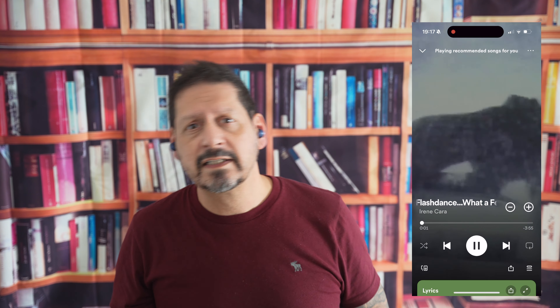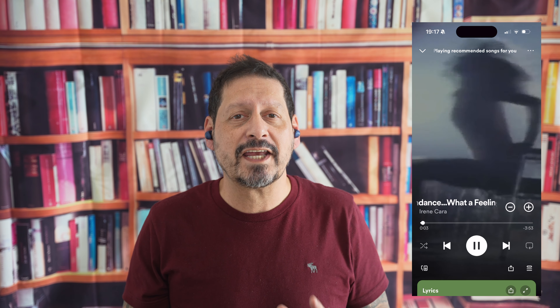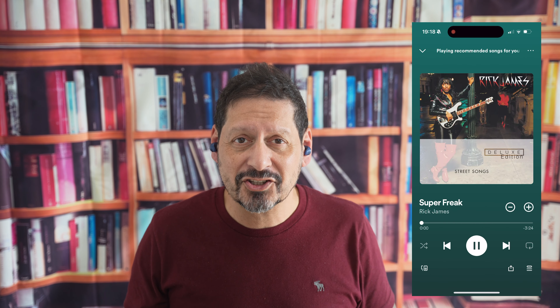And what about the music? Well, I played a bunch of different songs and I was pleasantly surprised with the sound. There's a little bit of bass — not too much — and the highs were pretty crisp. After listening to them for a couple of hours I didn't suffer any fatigue at all, which is a good thing.